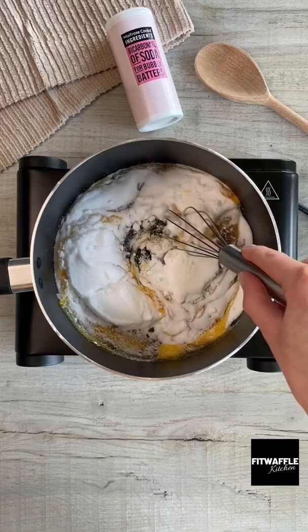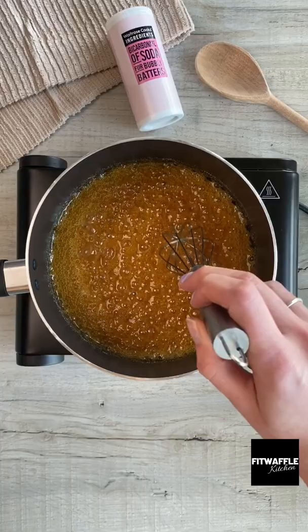Melt these together on a low heat, stirring once bubbles form. Once the sugar has dissolved, turn up the heat and bubble the mix until it turns a deep amber colour. Turn off the heat, then add two teaspoons of bicarbonate of soda and mix well.